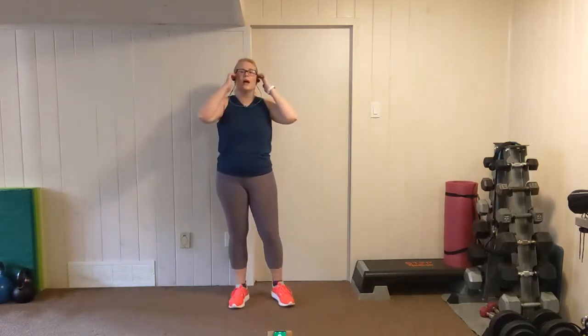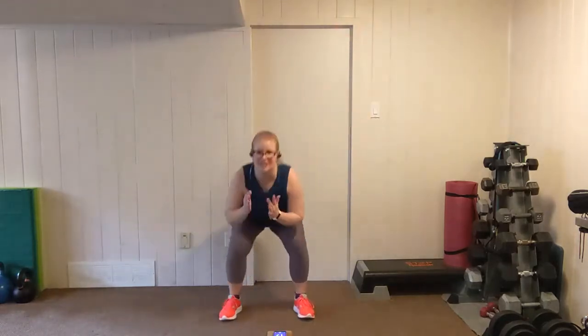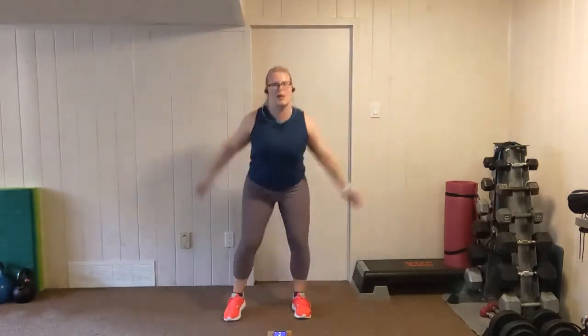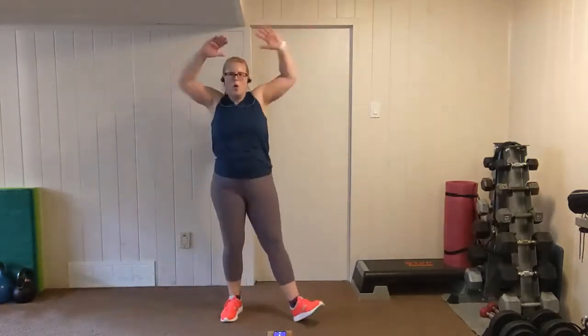Squat jacks — right leg lead this time. Nice and wide, elbows in, shoulders back. Squat, right, squat, left, squat, right and left. Push that heart rate. In the Tabata, it's a short workout — you're going to earn that rest. Rest.